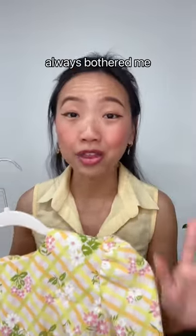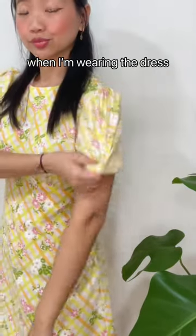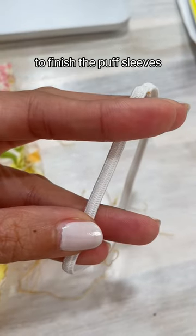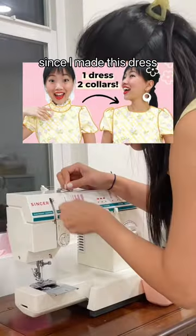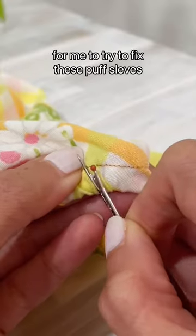There's something that has always bothered me about this dress. I hate how the puff sleeves tend to roll up when I'm wearing it. My hunch is that the secondhand elastic I used to finish the puff sleeves just doesn't sit flat enough. It's been a year since I made this dress and I think it's finally time for me to try to fix these puff sleeves.